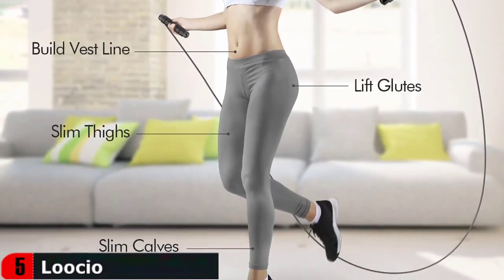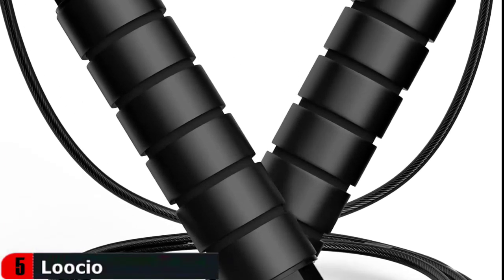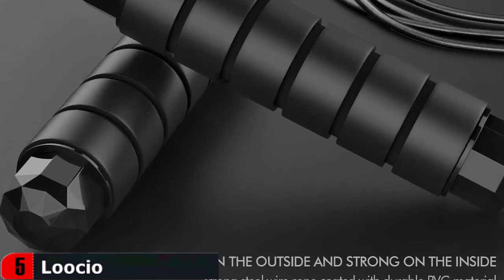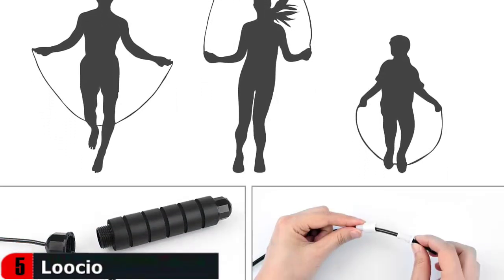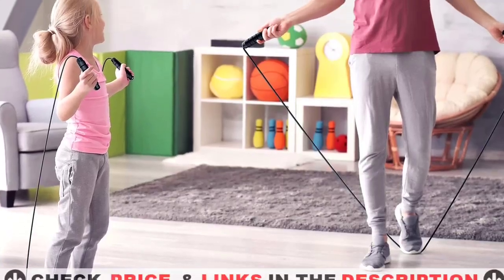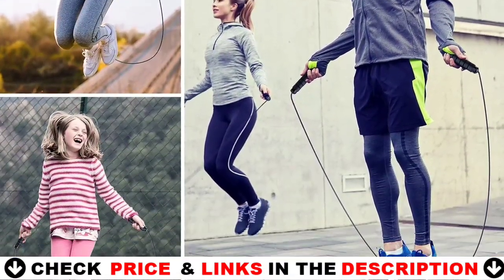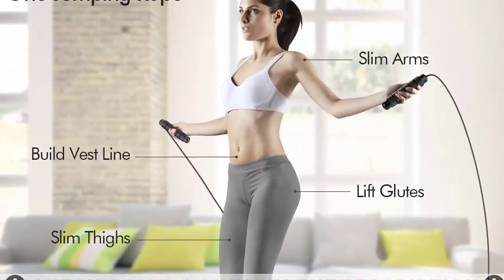The ergonomic handles are well designed for your safety and convenience — they are covered with soft sponges which make the handles comfortable to hold, and the non-slip and moisture-wicking features also keep your palms dry, making every exercise comfortable and safe. No matter if you're a woman or man, kid or adult, beginner or experienced person, you can start jumping rope anytime and anywhere. It's easy and efficient, and it helps to strengthen your body, lose weight and increase stamina. You can easily carry this jump rope with you — put it in your pocket and use it whenever needed. It's that convenient.